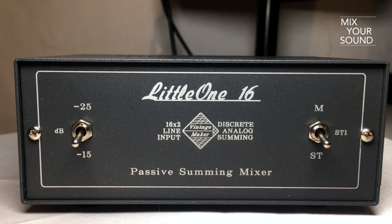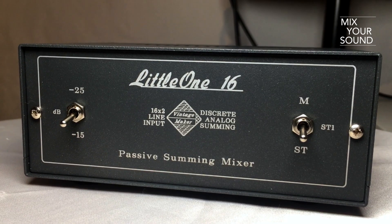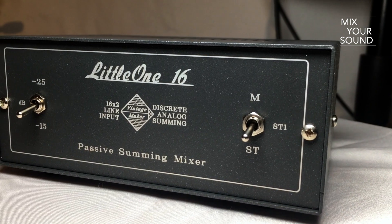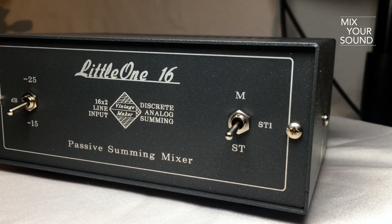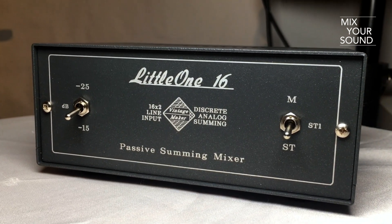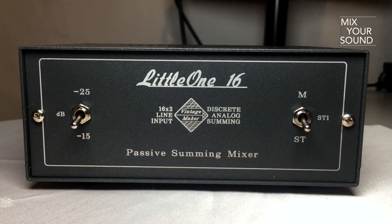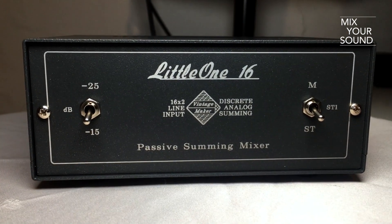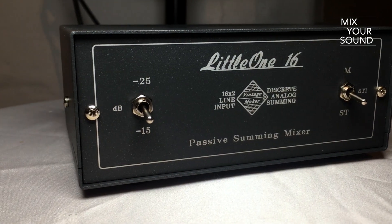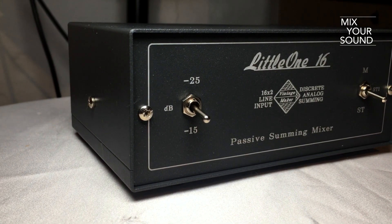This is the LittleOne 16 by Vintage Maker. It is a passive summing mixer with 16 inputs and 2 outputs. This box allows you to sum signal from your DAW into the analog domain. Vintage Maker claims you'll be able to hear more 3D sound, with more depth, better highs and lows, and a more focused and detailed stereo image.